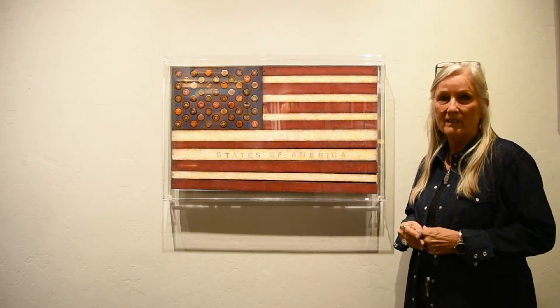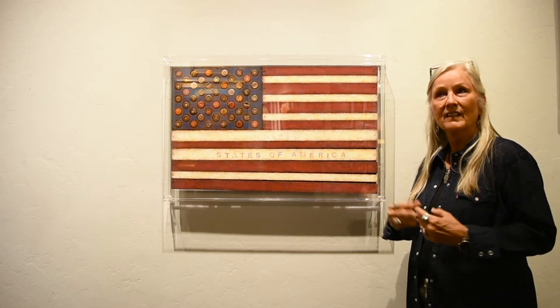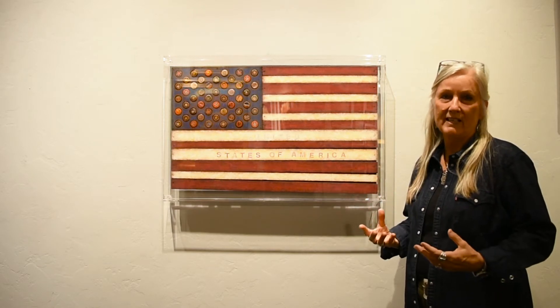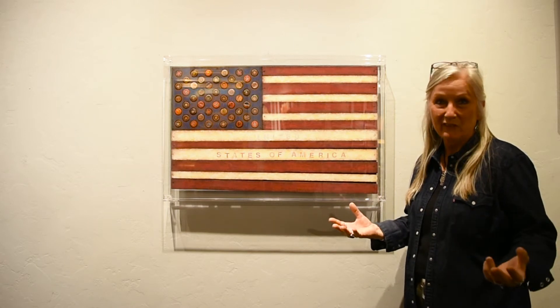Every single flag has a different inspiration, a different idea attached to it, and it's one of the favorite things I've ever done.